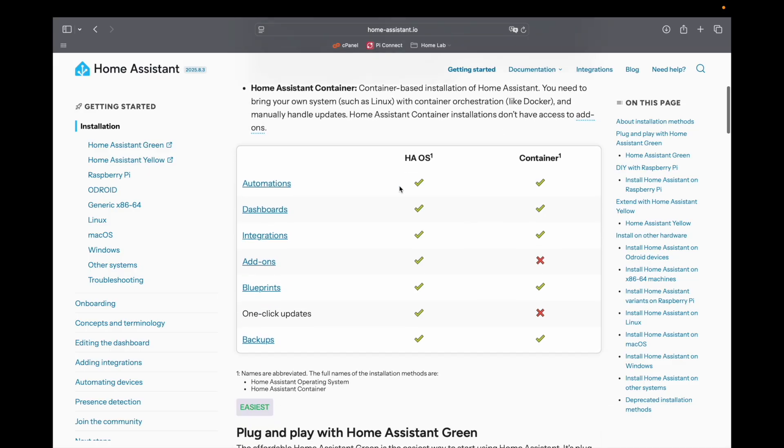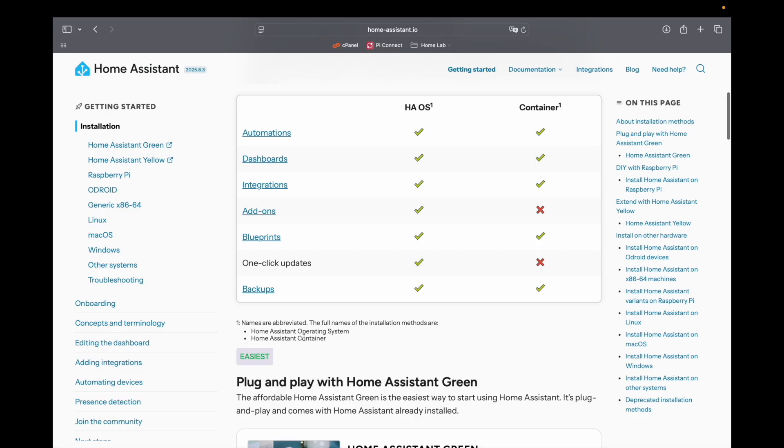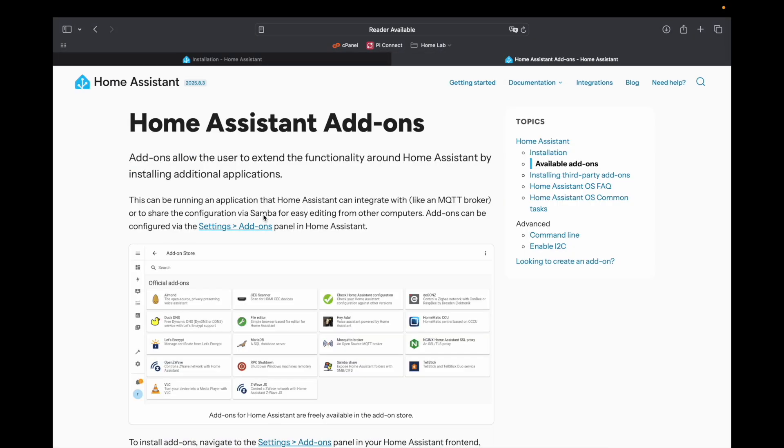Additionally, you can turn on Raspberry Pi Connect to manage your Pi from anywhere. I prefer this method because it allows me to add more containers later, but the choice between these two methods is entirely up to you.